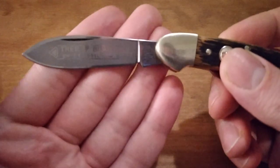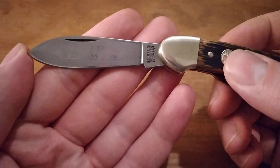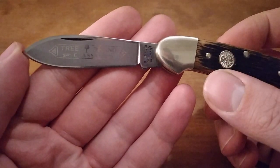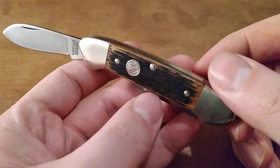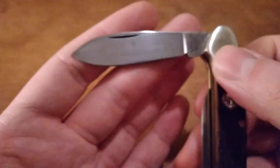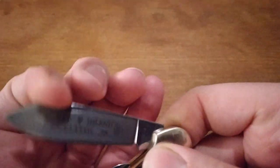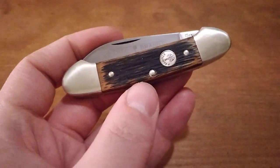Boker sits right in between Case and Great Eastern Cutlery in terms of build quality — probably closer to Great Eastern Cutlery. Their knives are put together really well. Of course they're made in Germany, and Germans are kind of known for putting stuff together well.